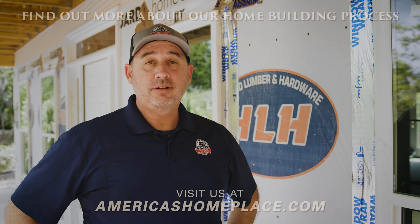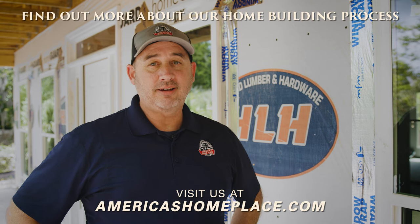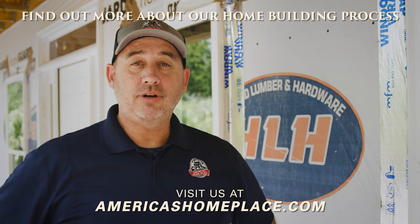If you want to learn more, come visit us at AmericasHomePlace.com. Be sure to like and drop a comment below.